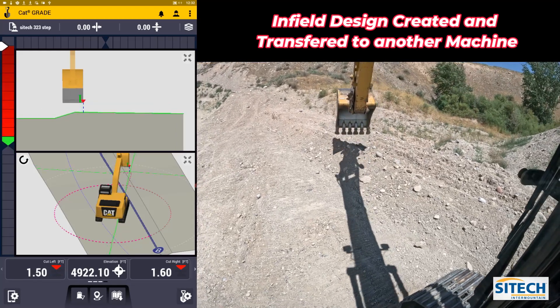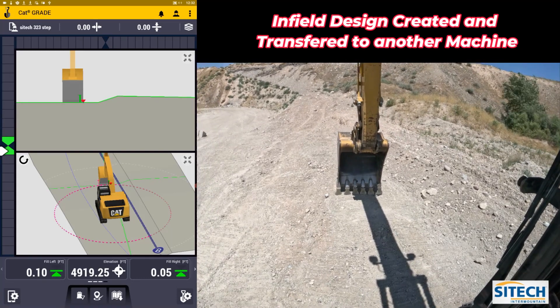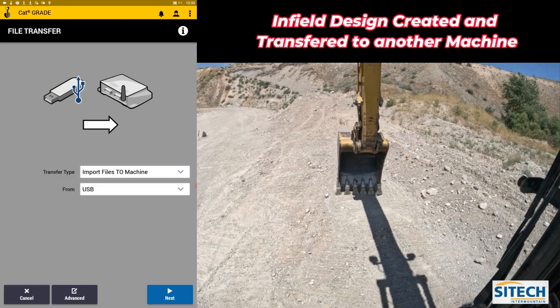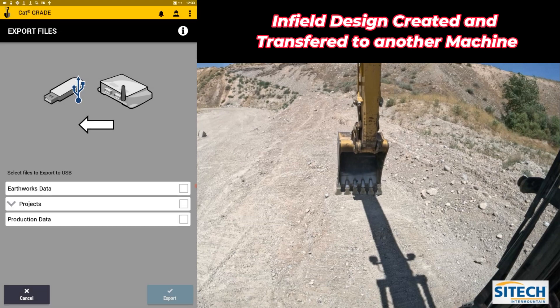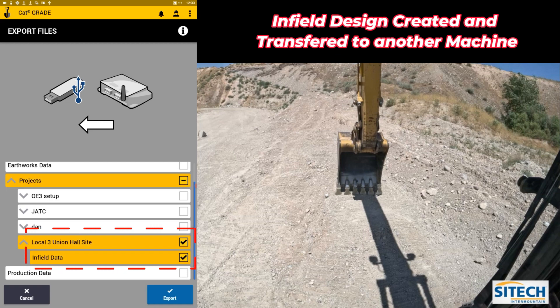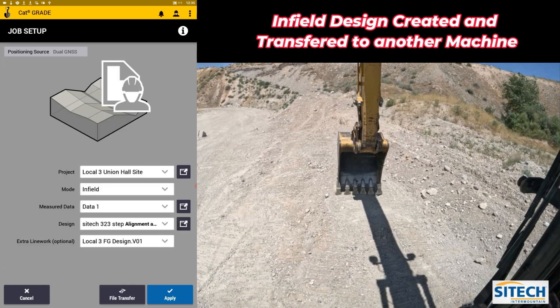Now what I can do is export that design to a different machine so we're on the exact same page. With a thumb drive already in, go to the shovel with the gear, go to Job Setup, and hit File Transfer at the bottom right. You can transfer the file by exporting it from the machine to the USB — it writes to your Project Library folder. Under Projects I'll go down to Local 3 Union Hall, find Infill Data, select Export, and once those files are exported hit OK. Then you can pull out the thumb drive.